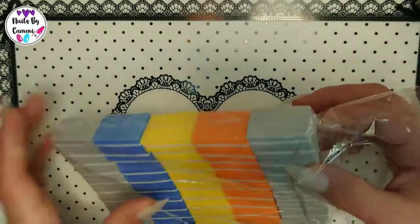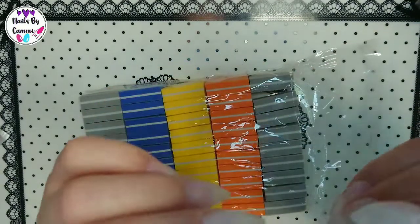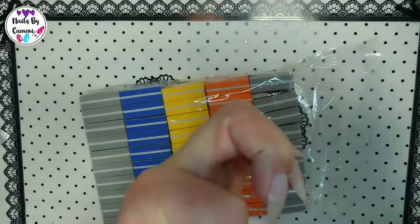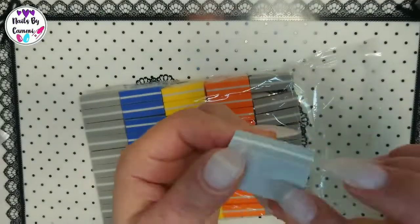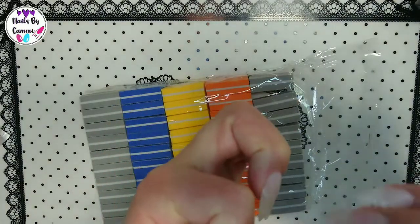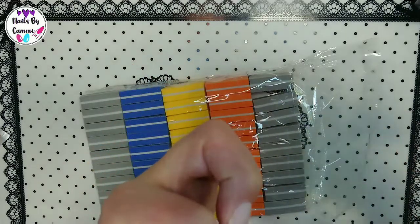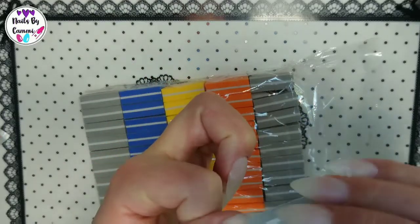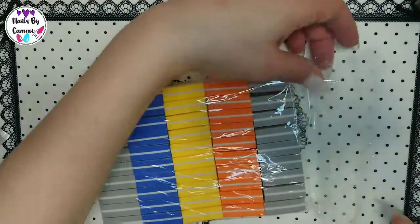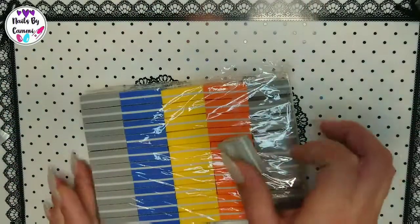I tried to buy these — 50 small buffers — and they actually feel pretty good. They are coarser on one side, and they work well. I thought they were nice for when you have clients — you can use one small buffer per client.